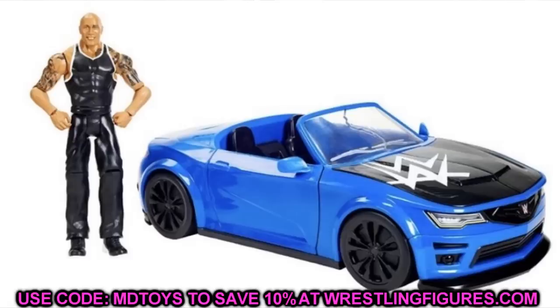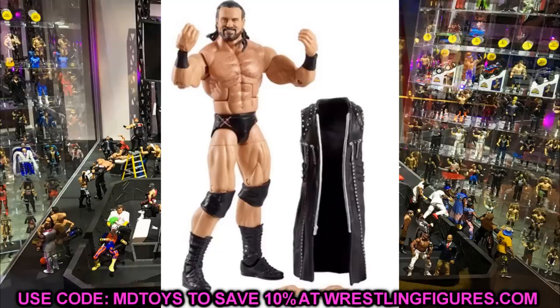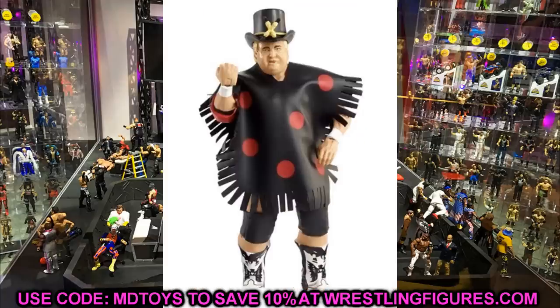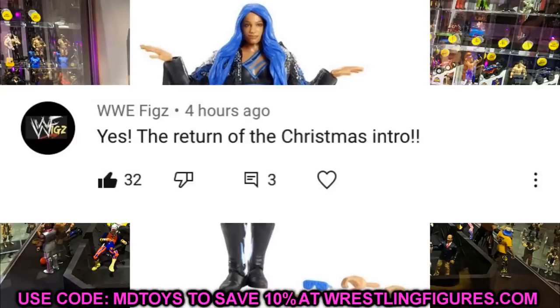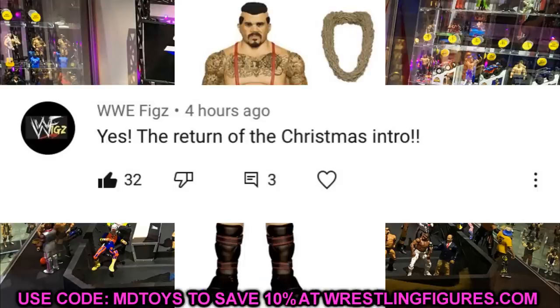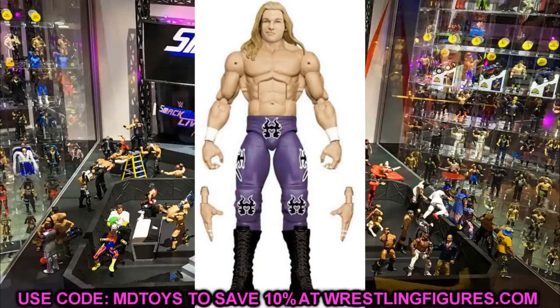Overall, pretty solid reveals. It would have been cool to see a better torso for Edge, but the figure still looks really good and I'm excited to get it in hand. There are some inaccuracies, but that's what custom work is for. Not one figure in this whole reveal that I thought looked terrible — I think they all look pretty good. It's a pretty good day of reveals. Today's shoutout goes to WWE Fakes. That does it for Elite Series 83 — I think it's pretty solid overall, and that appears to be everything in the series.